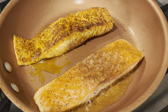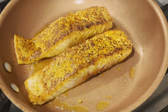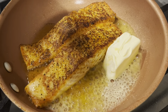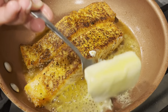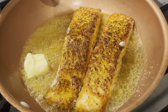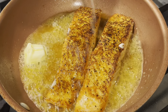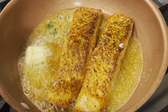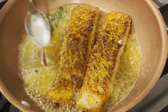After about three minutes I'm going to flip the salmon so the other side can get nice and crispy. Once I flip it, I'm going to place half a stick of butter into the pan, let it melt, throw in some lemon juice, and then throw in about two to three sprigs of thyme leaves. Then I'm just going to baste my salmon for about three minutes.